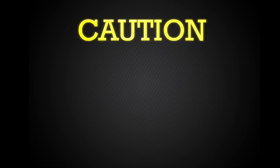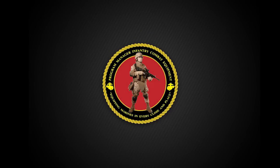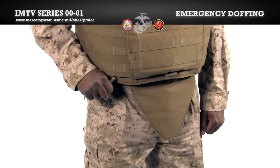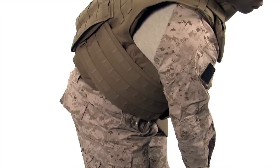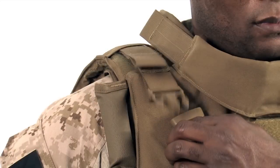Only in the case of an emergency or for training purposes should the quick release system be activated. As a safety precaution, whenever traveling over water, be sure to disengage the throat protector at the neck. We will show the steps twice — first in slow distinct movements and second in real time. Hook your thumb in the ring and pull the cable down and towards the center, turning your hips slightly to aid in the vest coming off. Then undo the buckle.